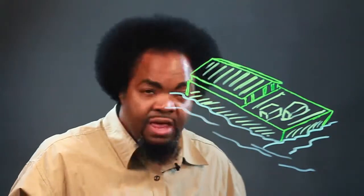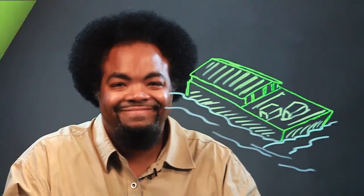And there you have it. I'm Chris. And this is how you draw a flat boat.